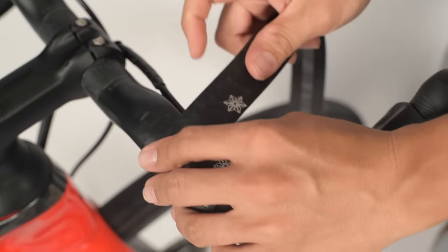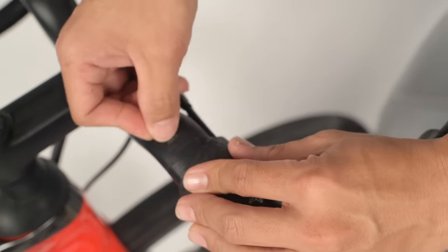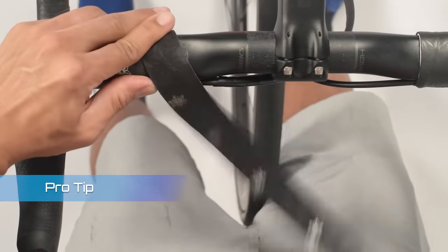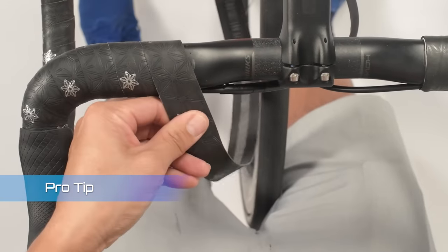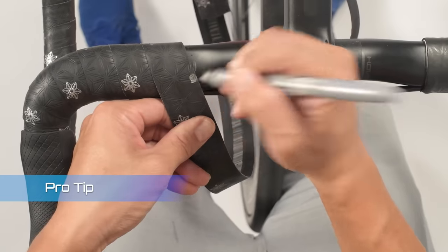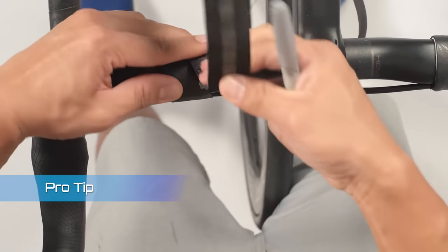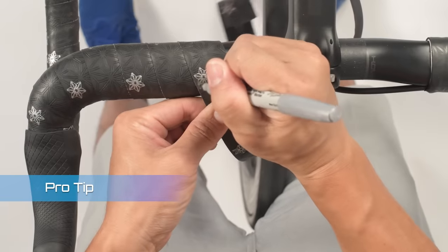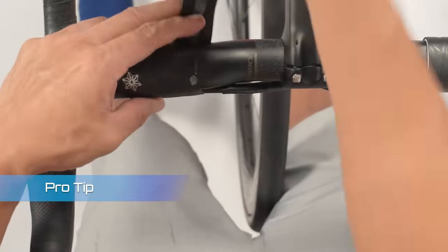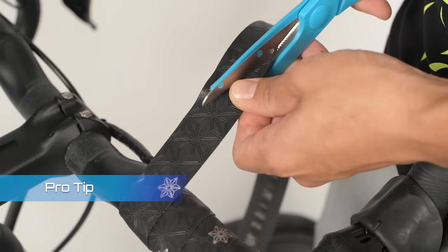We're almost done here, so it's time to pick an ending point. I'm going to wrap until right before the bars bend, and I've marked that right here. As I cross this point, I'm going to use my pen to mark the crossing point, and then keep wrapping until the tape meets that point again and mark that point as well. Now I'll unwrap a little bit and you'll see the two points make a straight line — go ahead and cut along this imaginary line.